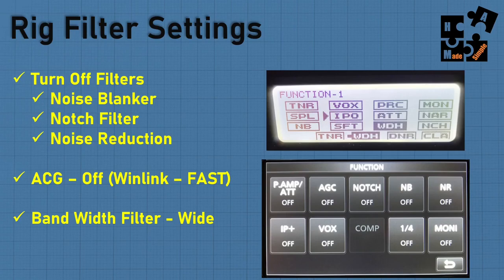Another thing to pay particular attention to is rig filter settings — you've got to turn off your filters: noise blanker, notch filter, noise reduction. On the AGC, some modes recommend off or slow, but Winlink says fast. When you're doing Winlink VARA, it is fast. For bandwidth filters, typically you want wide, especially when doing Winlink — it's important to set the wide filters.